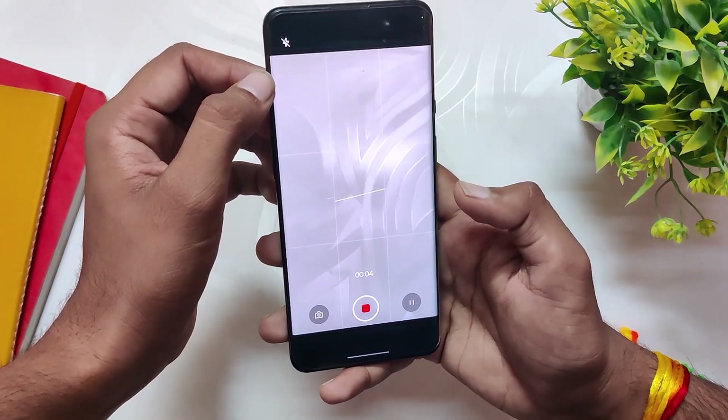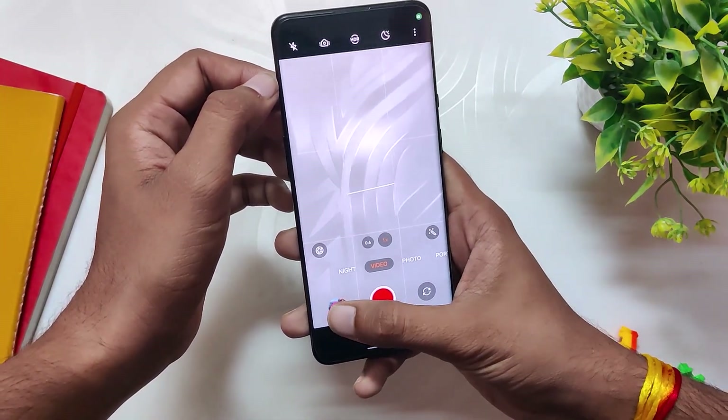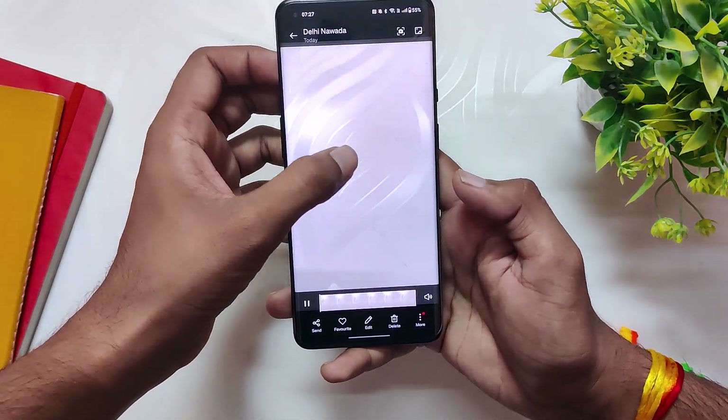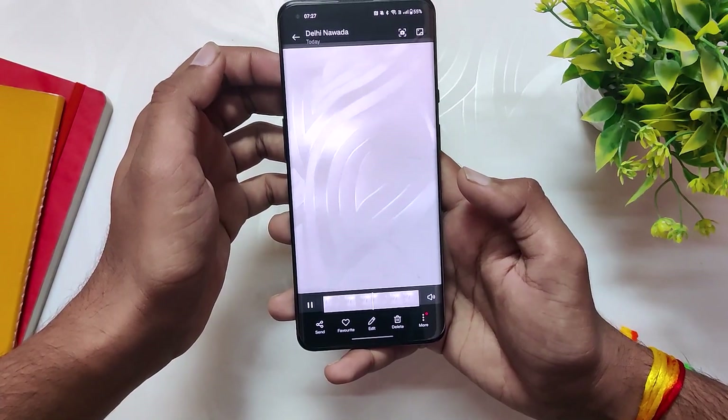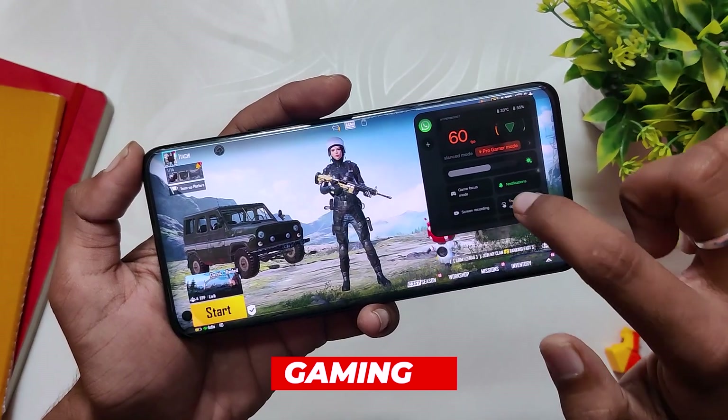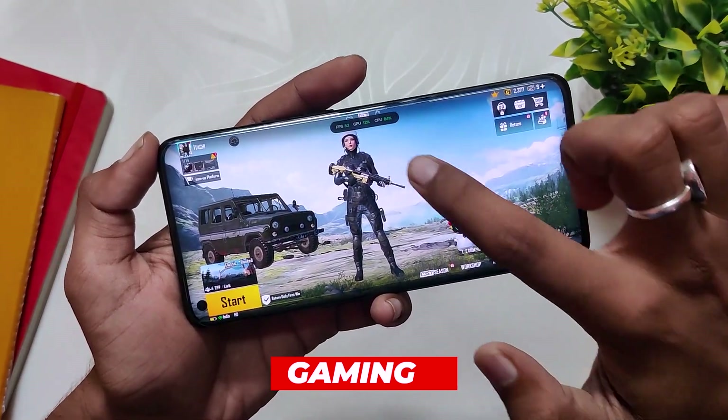I've seen many users report jitter issues while recording 8K video on the device, and here you can see I've recorded a video in 8K and I did face this issue. OnePlus had fixed this on OxygenOS 12.1, but it has started occurring again on OxygenOS 13.